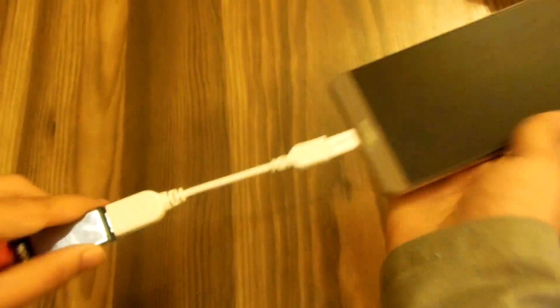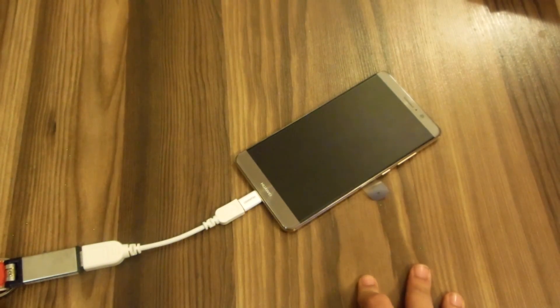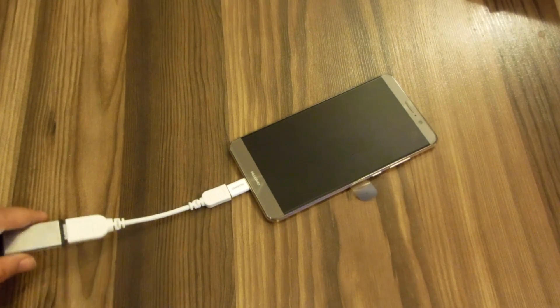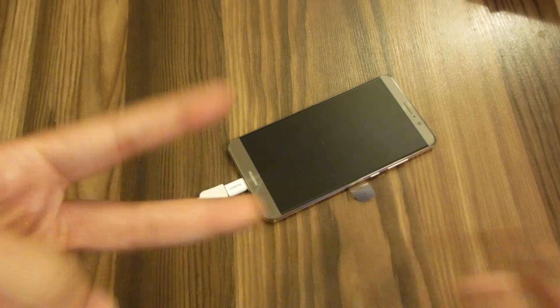The Mate 9 does come with USB OTG support, which is something we see on quite a few phones now in 2016 — whereas back in 2015 pretty much no phone supported USB OTG. Thanks for watching, guys. Please subscribe to my channel for more videos, and follow me on social media — link in the description. Peace out.